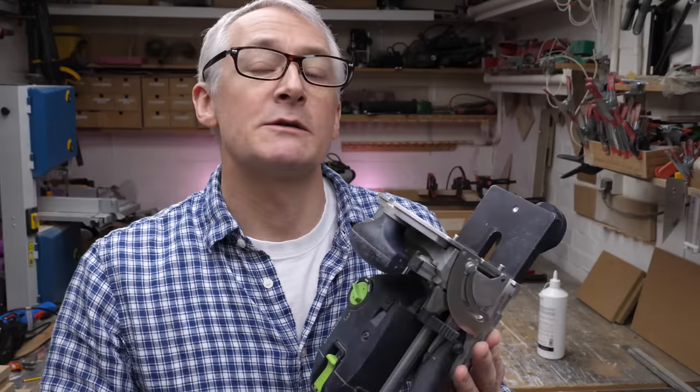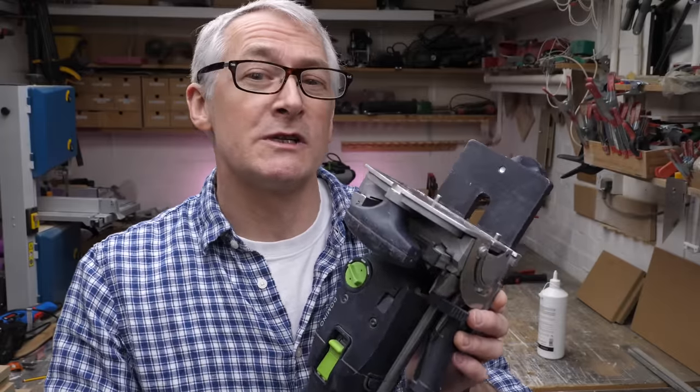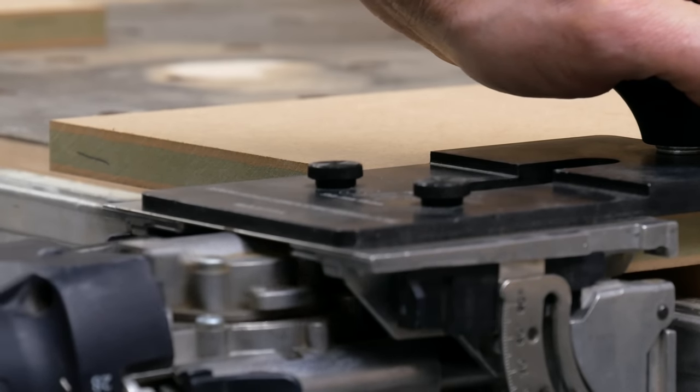The Festool Domino dates back to around 2006–2007 — this is one of the original models and it's still going strong. The basic structure of the tool is similar to the biscuit jointer, but instead of having a spinning disc slot cutter it's more like a router. The bit doesn't just rotate though — it waggles from side to side, making a horizontal slot for the Domino connector.